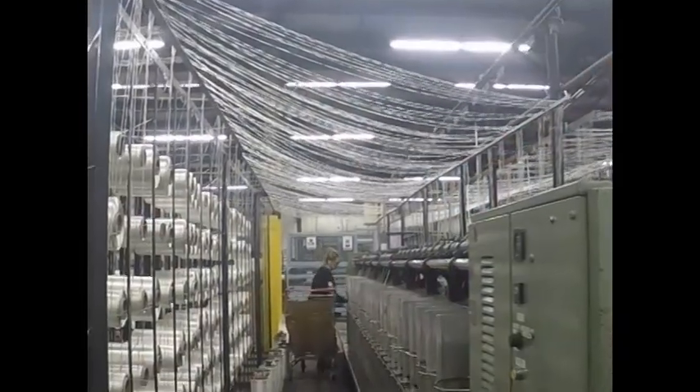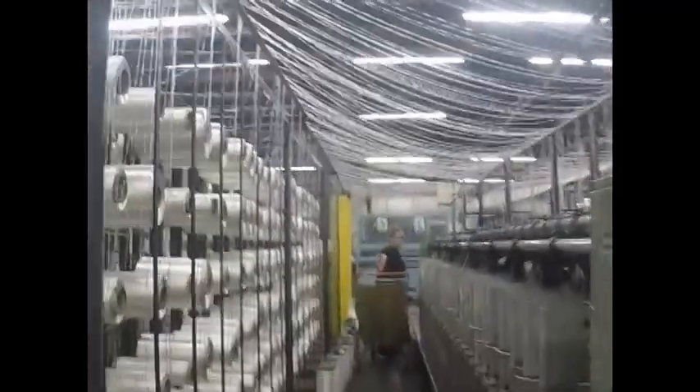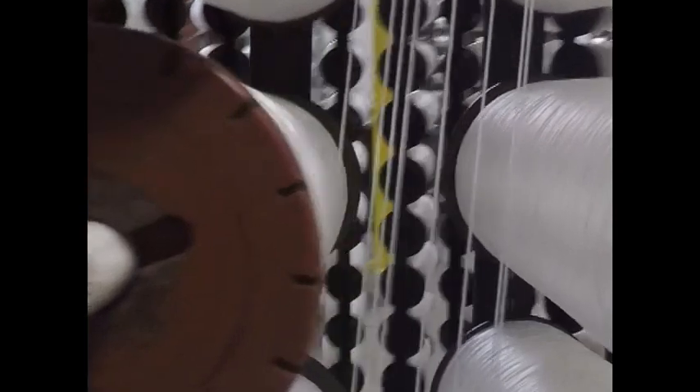The weaving process really starts with one single string, and that's what I tell everybody when they come in. Pretty much we take one string, we twist it into multiple strings, and then from there we put it in what you see in the looms up there, and that's just how the yarn comes from down below.